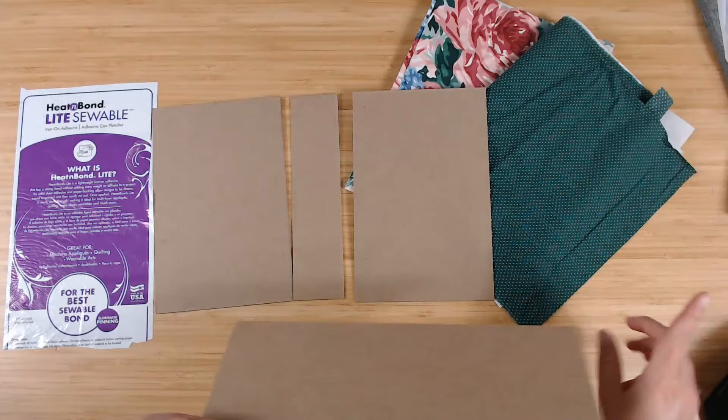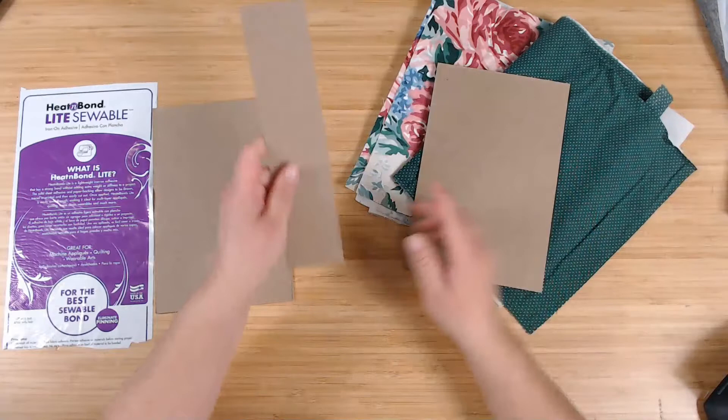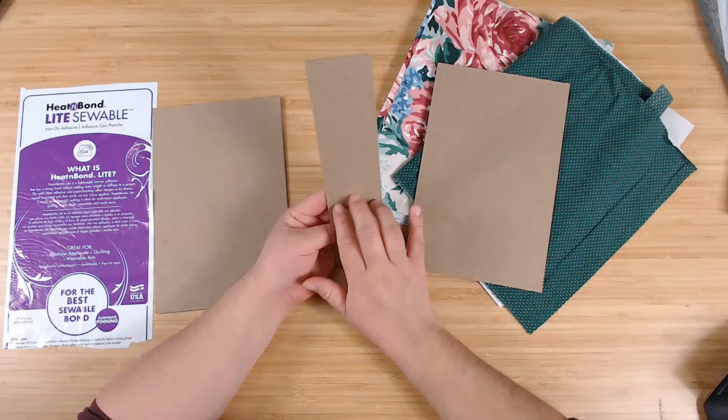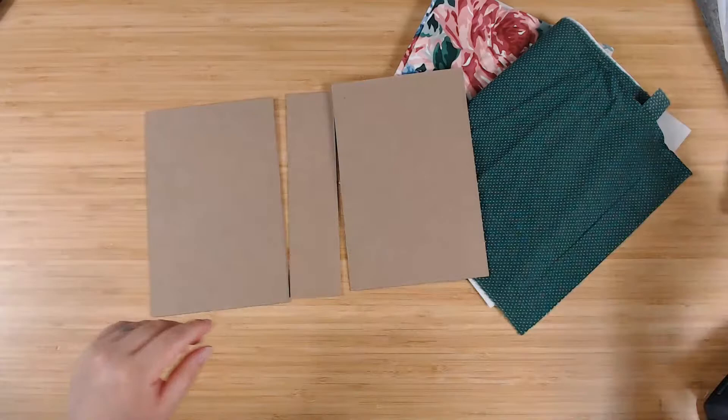I cut my chipboard to five and a half inches wide, and it's already eight and a half inches tall. My spine is two inches, and that fits three signatures for me perfectly. You might want to adjust for yours, but two inches is perfect for mine. That basically makes the shell of our junk journal.